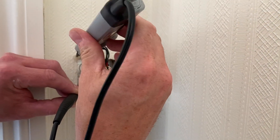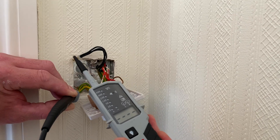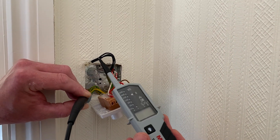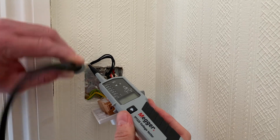We're used to seeing this: when we connect between our neutral and our CPC we're used to seeing a continuity beep. If we think back to our earthing arrangements — TN-S and TN-C-S — at some point in those systems the neutral and earth are connected together, and we'll come back to that thought in a moment.